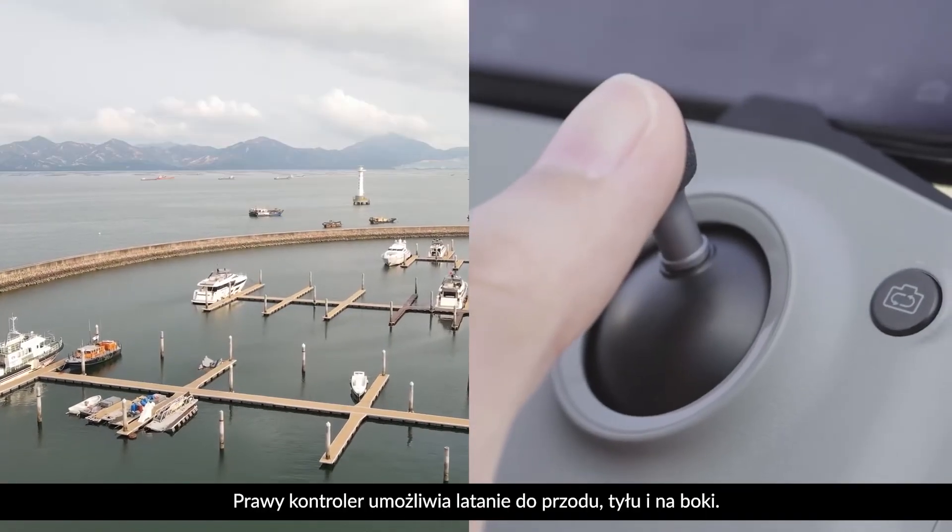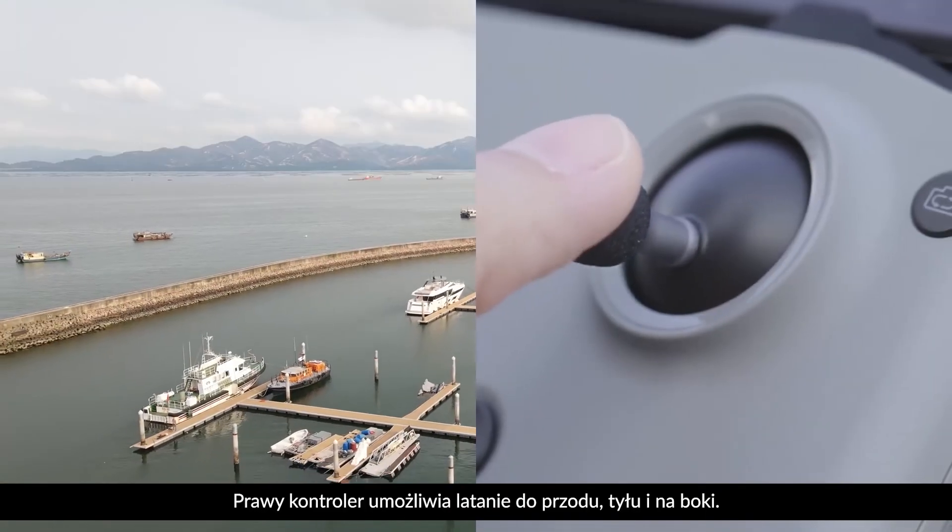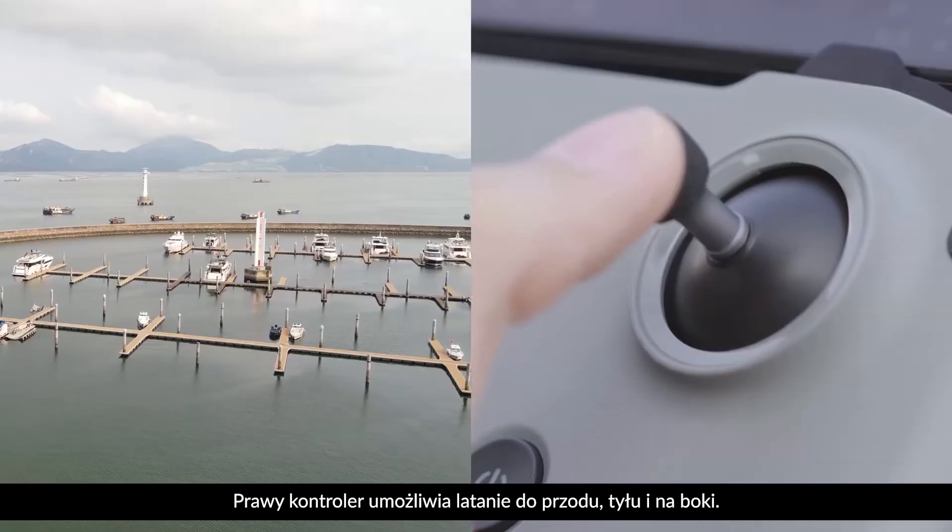The right joystick is used to enable the aircraft to fly forward, backward, and to either side.